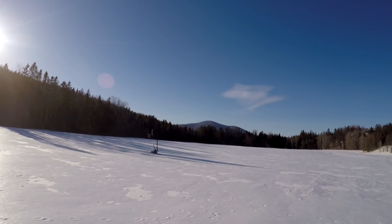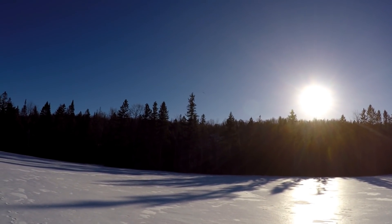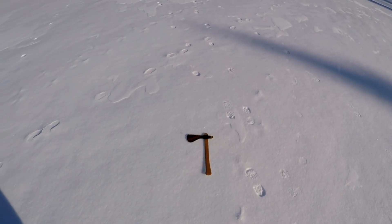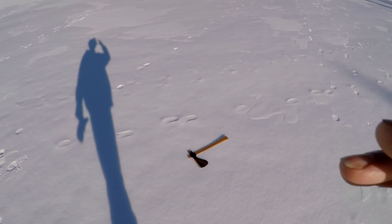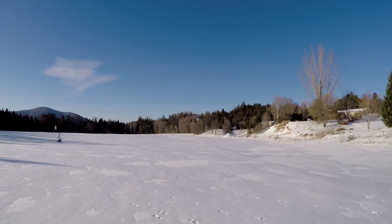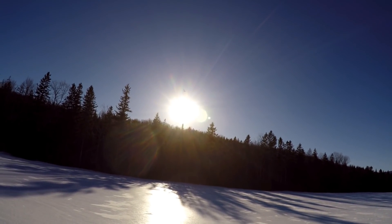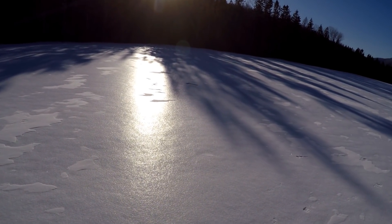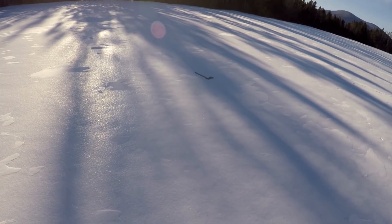And here goes the scalper. I don't have any breeze today, so I really don't know what this is going to do. Not bad. Right in the sun. Look at that thing spin. The ground is hard.